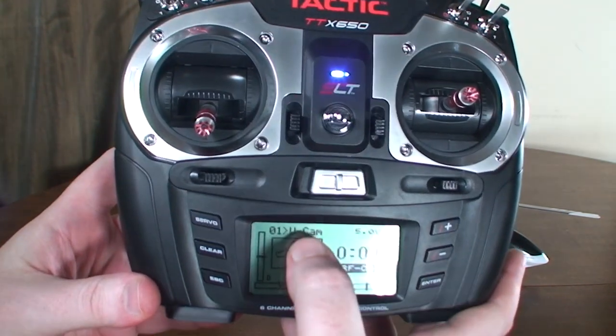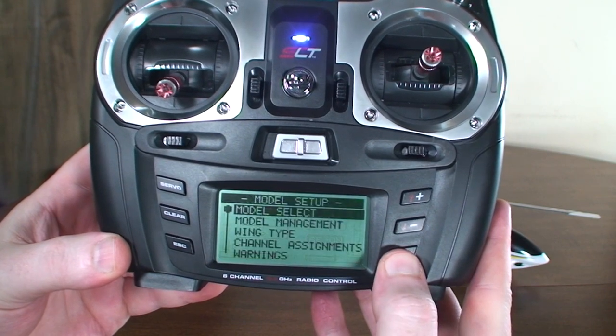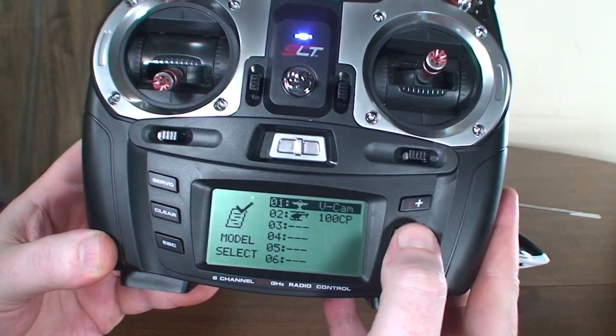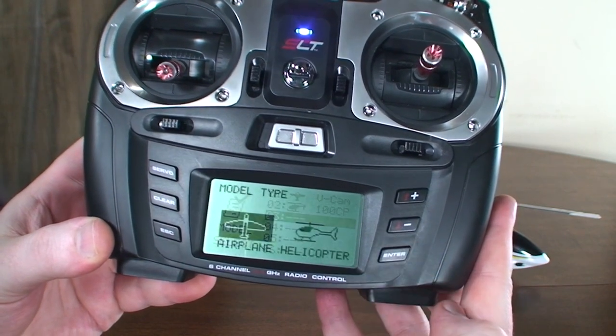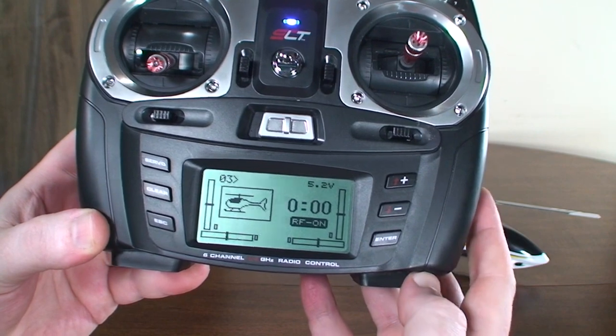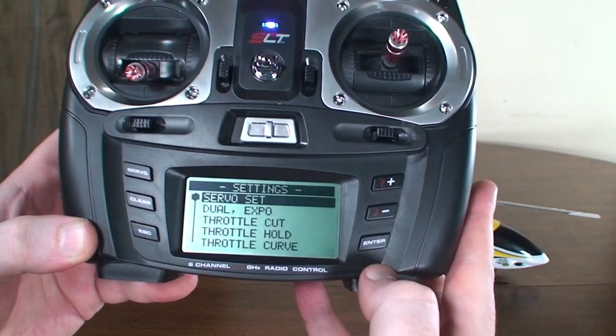It's going to start up with whatever model you were formerly using. We want to make a new model, so press and hold Enter. We've got model select — we'll pick that, go down to an empty slot. This is a helicopter, so we'll set up helicopter and it's ready to go. Now I press Enter to enter the menu here.